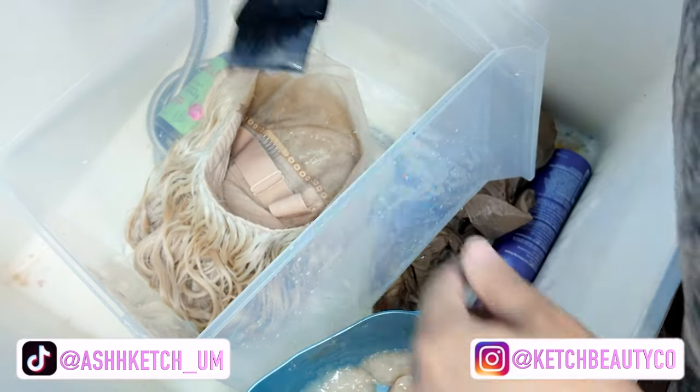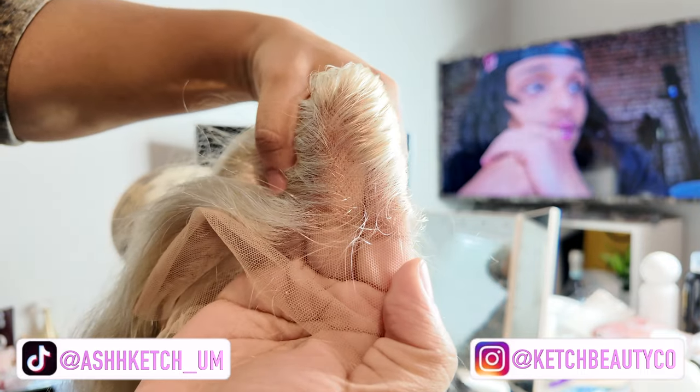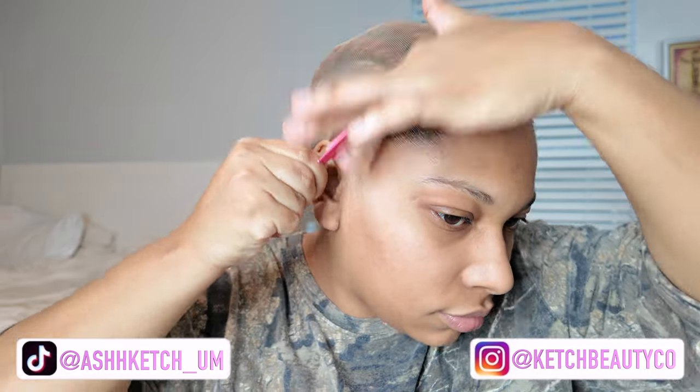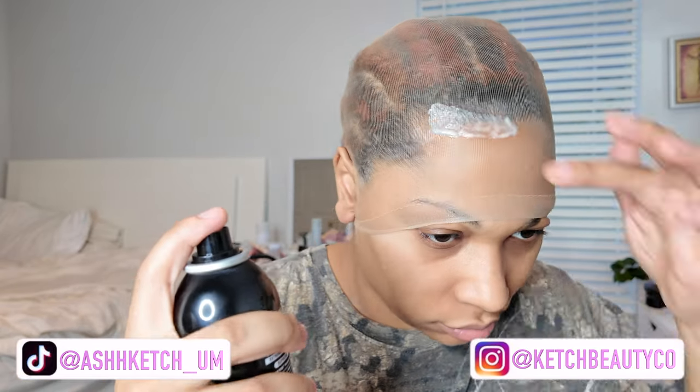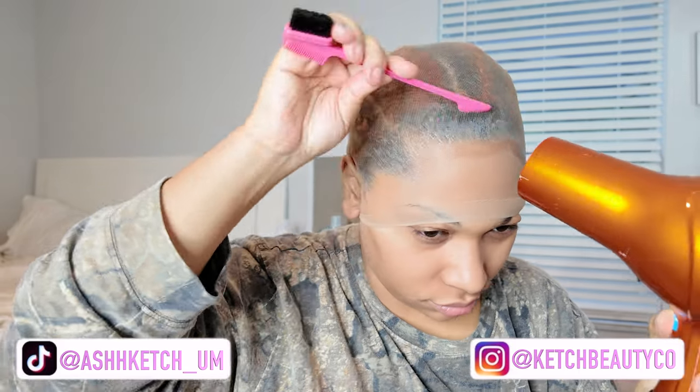It tanned a little too golden in the front for me — I keep forgetting how light I am. But obviously, the longer you keep it in, the darker it's going to tone. So if you're a deeper complexion, keep it in a bit longer. If you're as light as me, I'd say keep it in for about five minutes max, but just keep watching it.